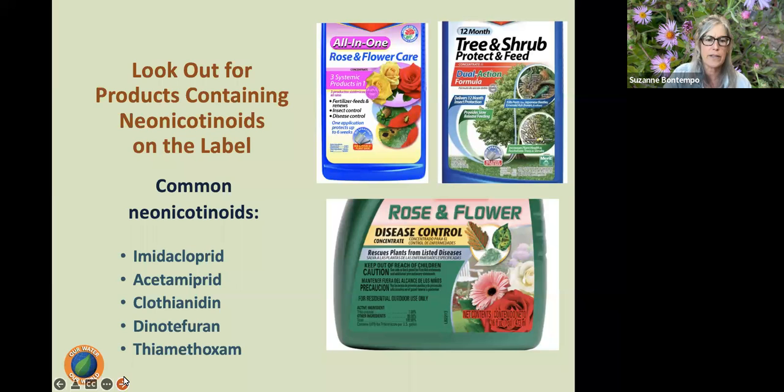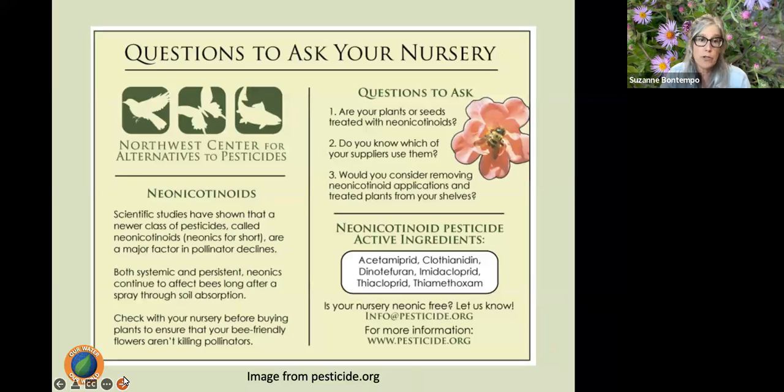Please just avoid these products. If we are buying plants from a nursery, you are welcome to ask whether they are bringing plants in that have been treated with neonicotinoids. It is really nice to support nurseries that bring in plants from growers that don't treat with neonics. There's more information on the pesticide.org website. Nurseries that I work with will have a mix — some plants from growers that treat with neonics and some that are not treated, so you do have choices.